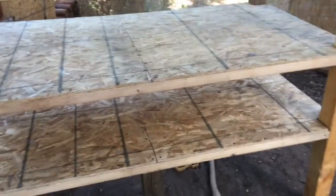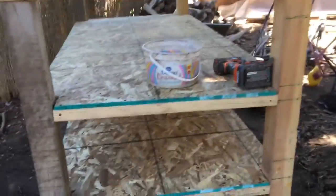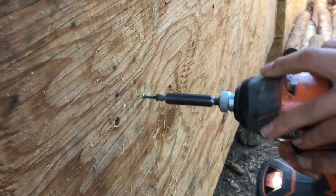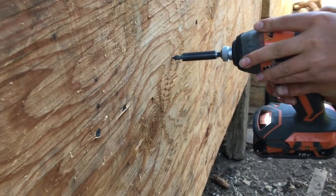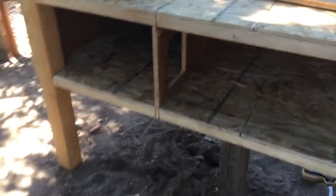We finished building the frame after carrying it over the fence into the backyard farm. Then we put the floors on — we used half-inch plywood for the floors, so it's pretty sturdy, screwed it all together. Now we have the two floors done and just need to get ready to put the three-quarter-inch walls on.